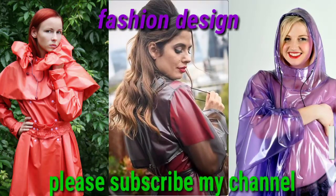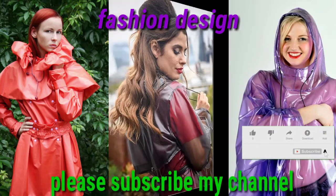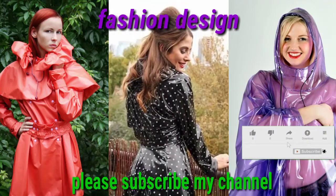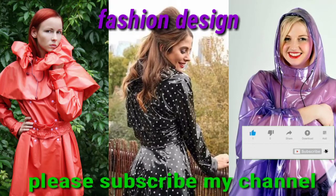Dear viewers, if you like my channel, please do not forget to subscribe and hit the bell icon. By pressing that icon you can get notifications for my coming uploads.